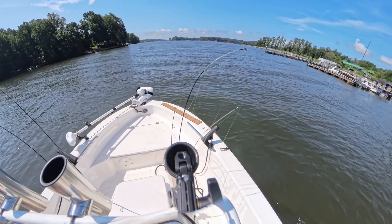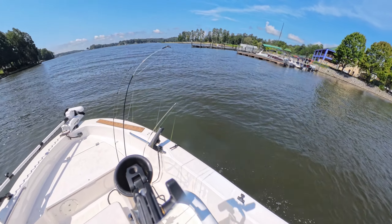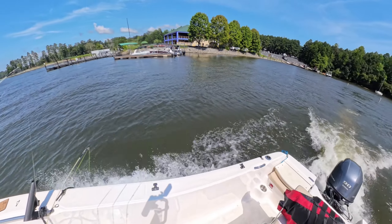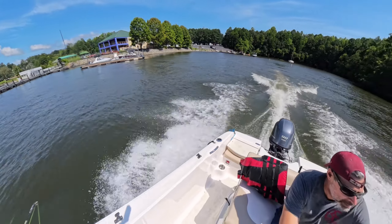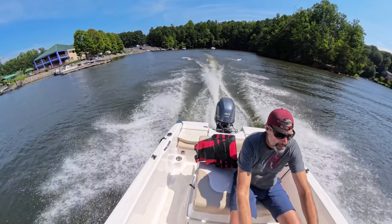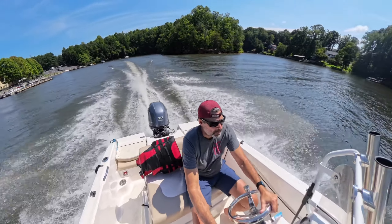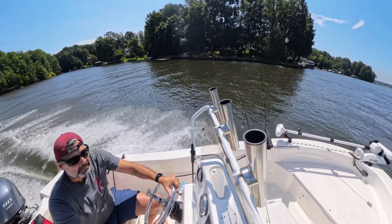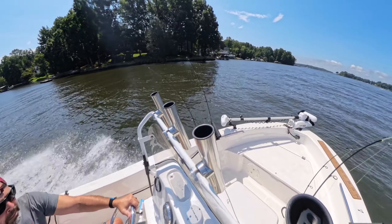I'm departing here from Queens Landing, which is the boat ramp I usually use in Mooresville, North Carolina. We're coming out of the cove where the boat ramp is and we'll head north under the Highway 150 bridge to the north side of the lake where Lake Norman State Park is. Once we get up there we'll talk a little bit more about the boat.